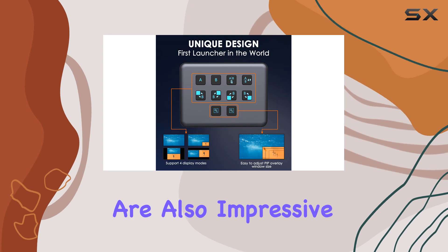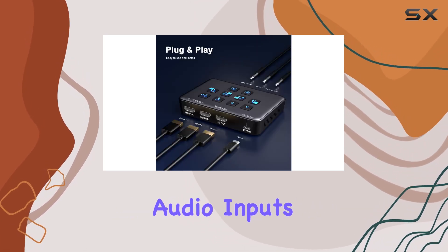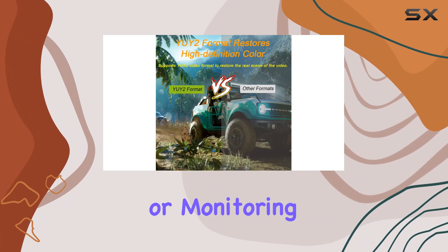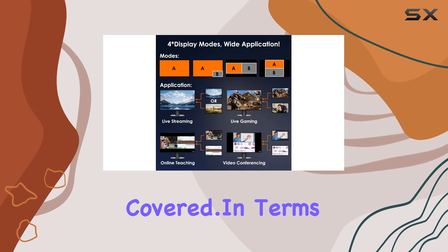Audio capabilities are also impressive, with support for microphone, line, and headphone audio inputs. Whether you're narrating your gameplay, chatting with your viewers, or monitoring your audio levels, this capture card has you covered.